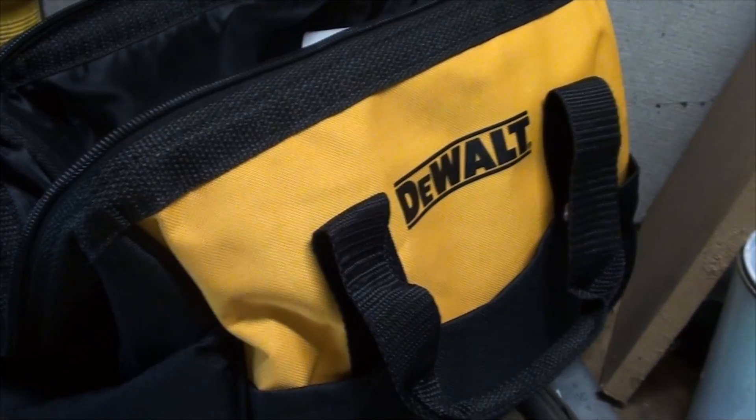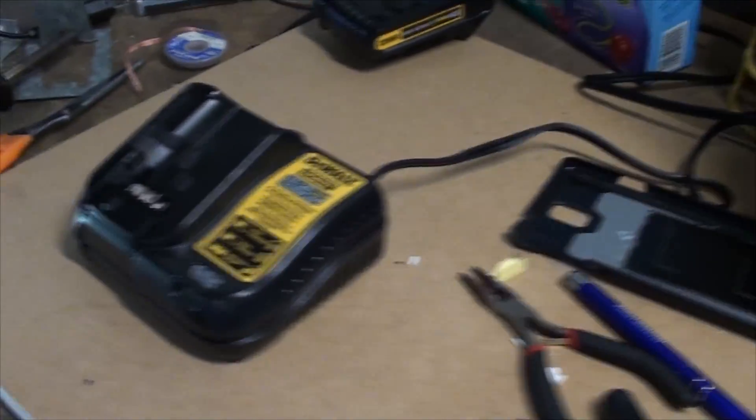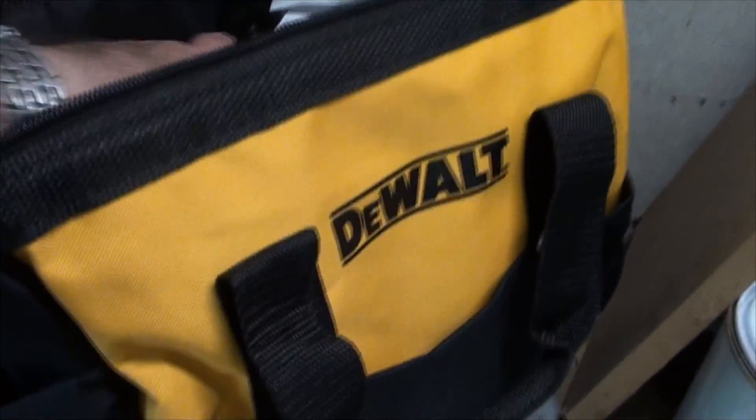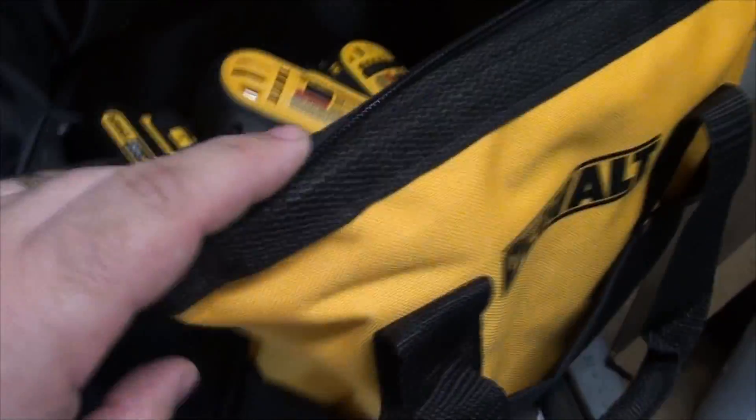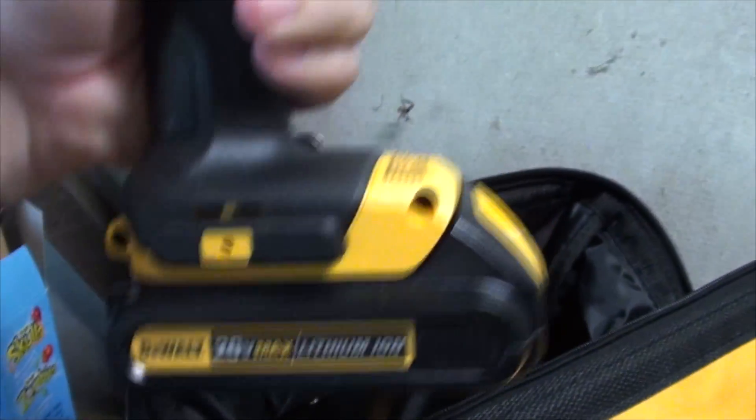Now, being an Aussie and I love me tools, mate, a lot of the stuff over here in Australia is overpriced. So when I went to America, I bought a DeWalt drill driver. You can get DeWalt stuff here but it's just overpriced. But I found some 20-volt lithium-ion ones.